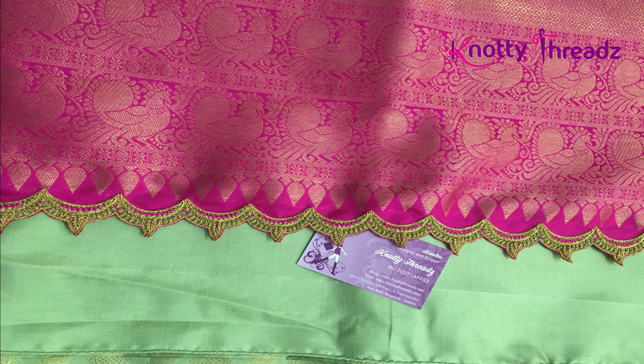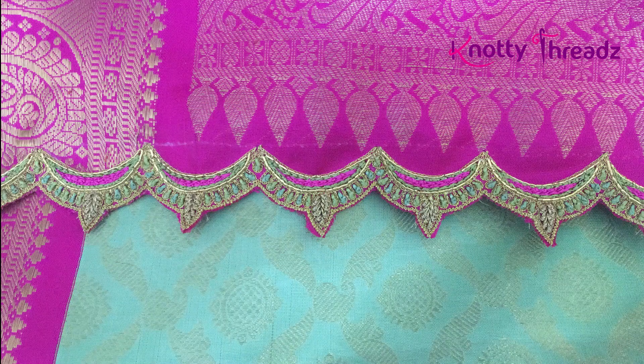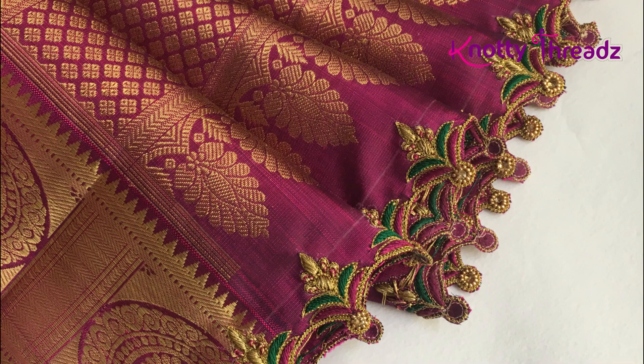Keeping in mind the kind of zari and butas the sari had, I got this design done. It's more like an arch, but we've given it a small V-shape like a drop, just to make it look a little different. The sari had kind of round butas in the body, so I thought this arch design would really complement it.